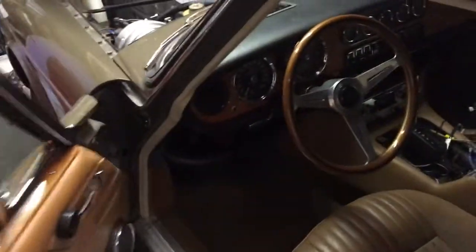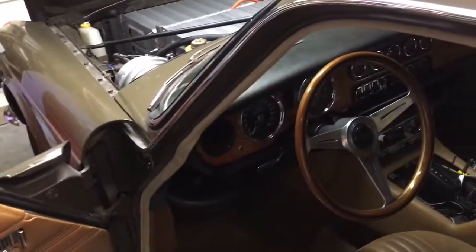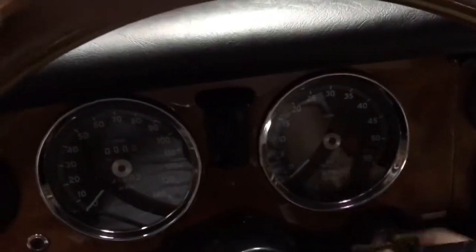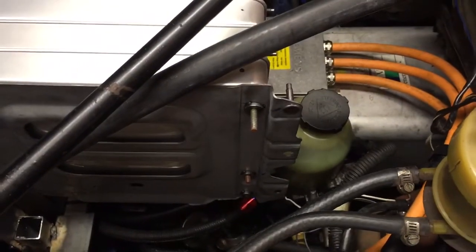So let's hop in the car and fire it up so you can see what the vacuum compressor and power steering pump sound like. There's the vacuum compressor making a whole bunch of noise, and you may be able to hear the power steering pump spooling up — there it is.